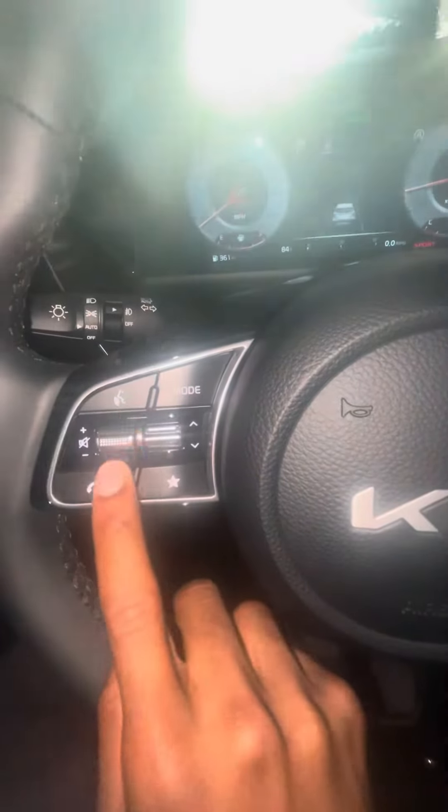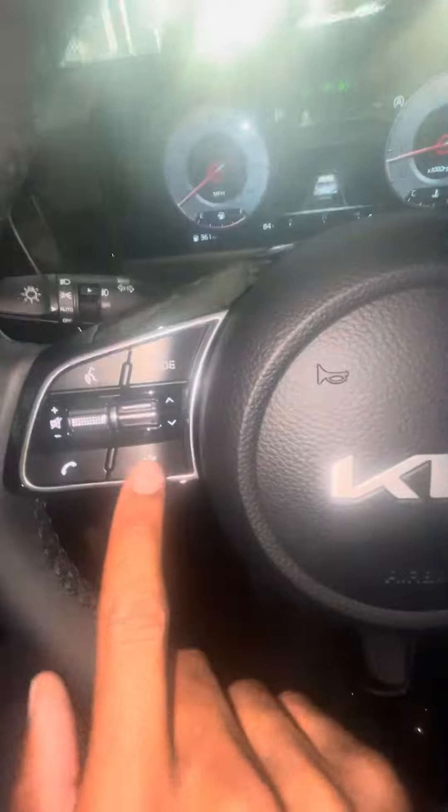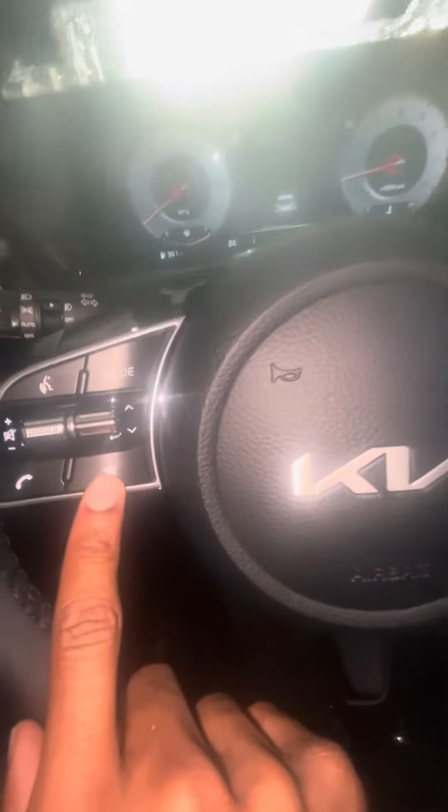You got your call button, your volume button, call button, mode. You got your blinker, turn signal, lights, headlights.